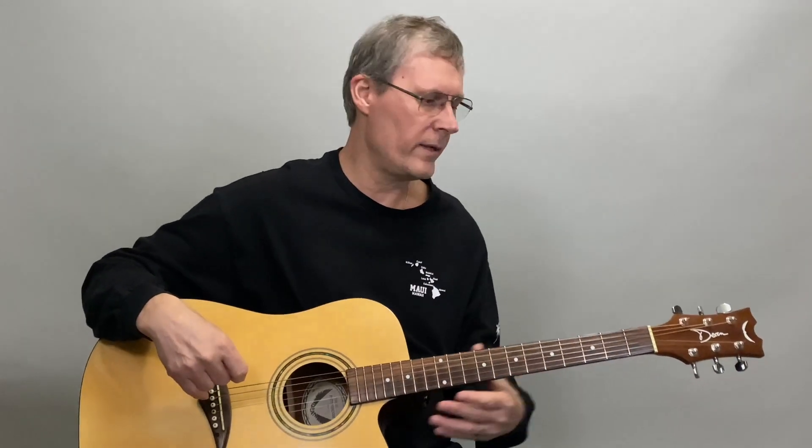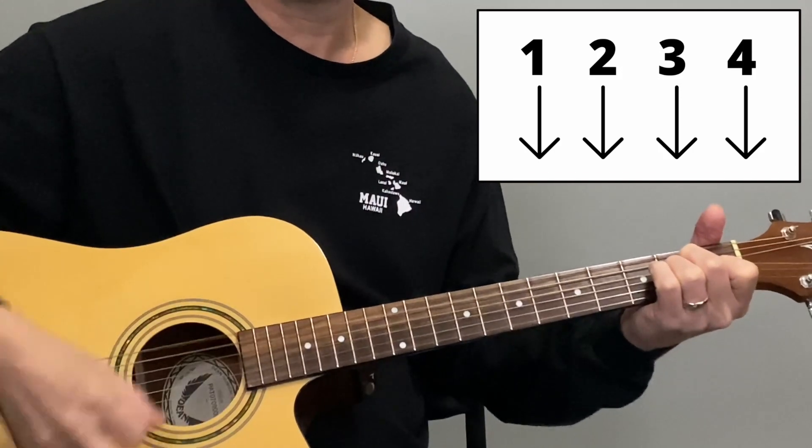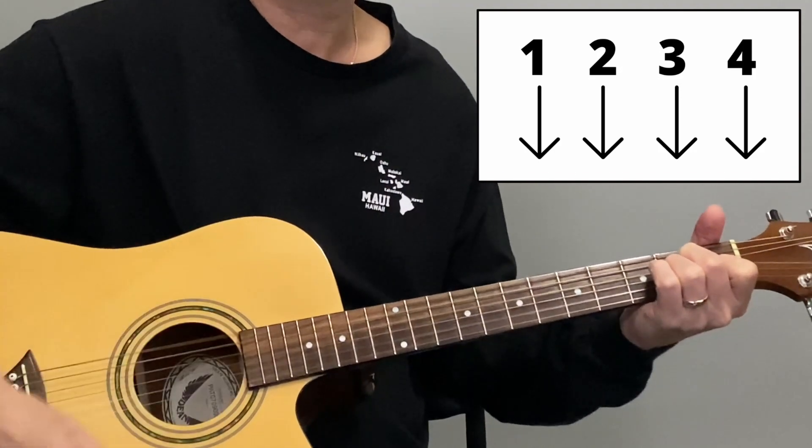Strum pattern number one is simply four down strokes: one, two, three, four. Let's go ahead and practice that — one, two, three, four.